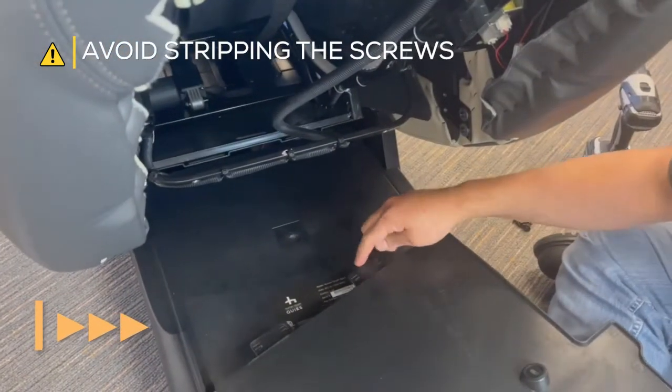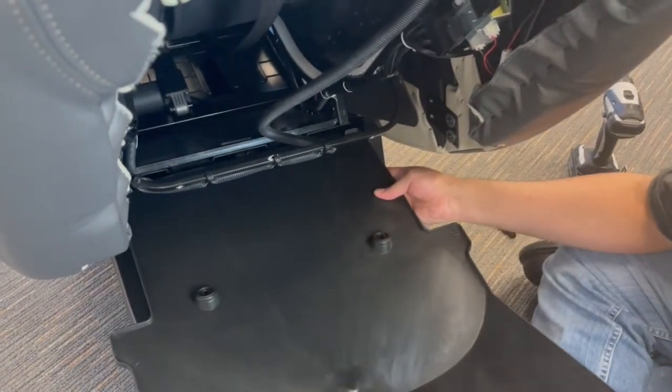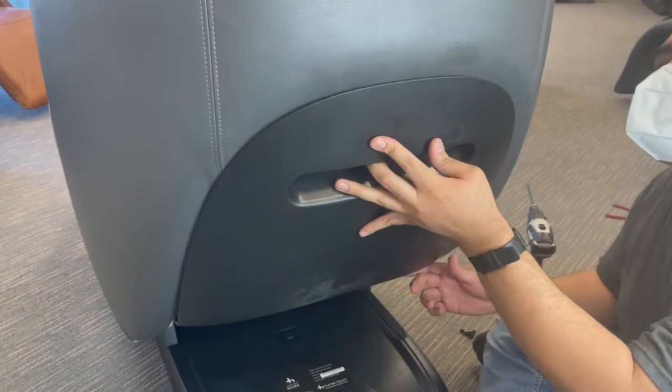Install the backrest cover by inserting the tabs on the bottom edge of the cover into their corresponding slots on the chair base, then attach the top to their corresponding fasteners on the upper backrest and secure the cover with the four screws previously removed.